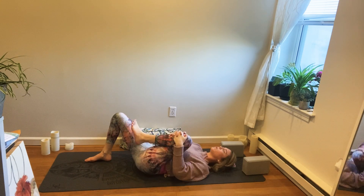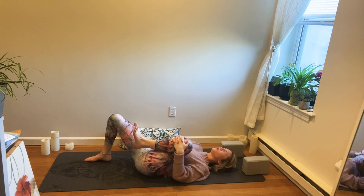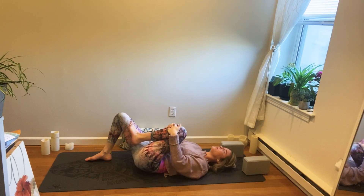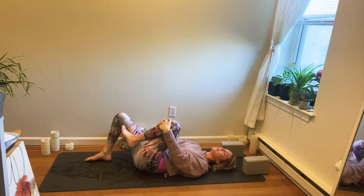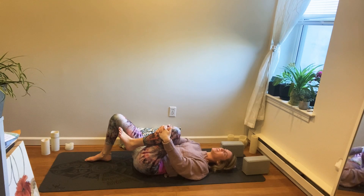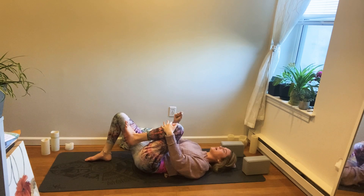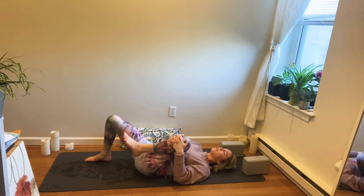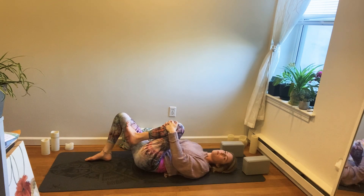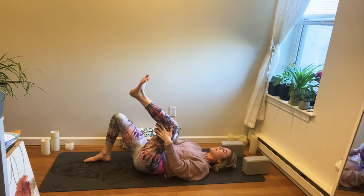Feel free to move that hip in whatever way feels good. Check in with the tension in your face — sometimes it feels good to really scrunch up the face and then exhale release. Often when we're practicing we hold tension in areas we really don't need to. That might be something we do throughout the day — if your fists are clenched, your shoulders are tight, or your lower spine is really spasming, it might just be you're holding tension for too long. These stretches will help to strengthen the muscles and promote healing.